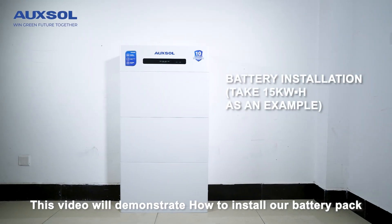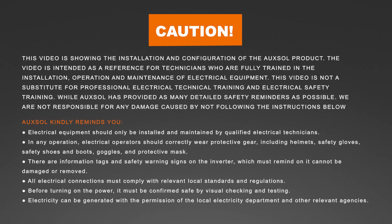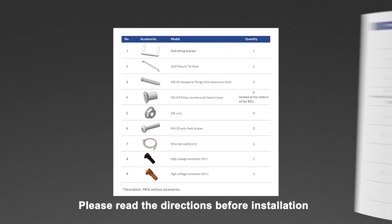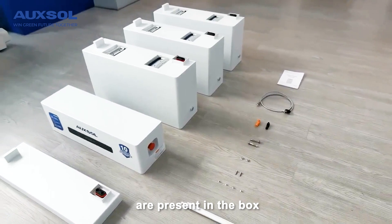This video will demonstrate how to install our battery pack. Preparation before installation: please read the directions before installation and make sure all of the accessories are present in the box.